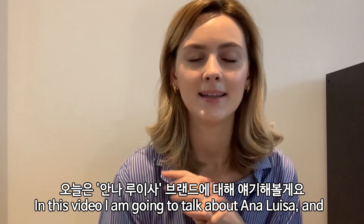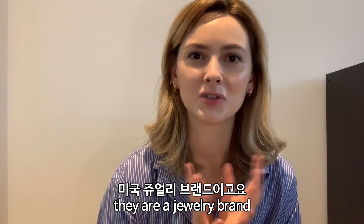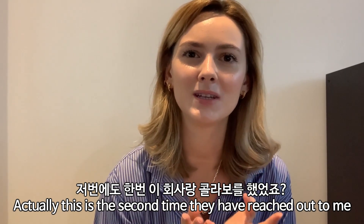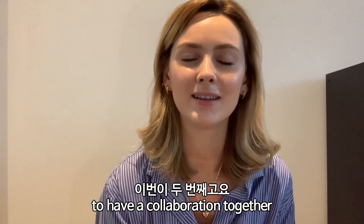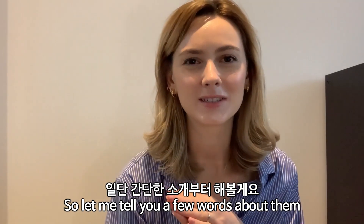Hello everyone, this is Julia, welcome back to our channel. In this video I'm going to talk about Ana Luisa — they are a jewelry brand. This is actually the second time they have reached out to me to have a collaboration together, and I'm super excited to talk about this.